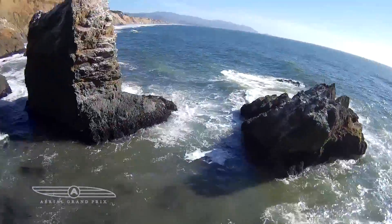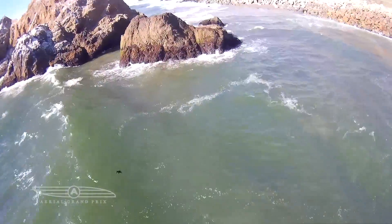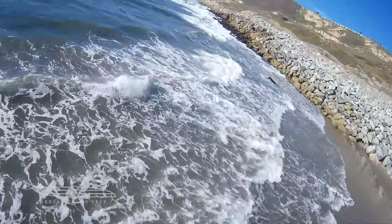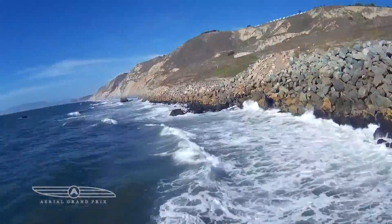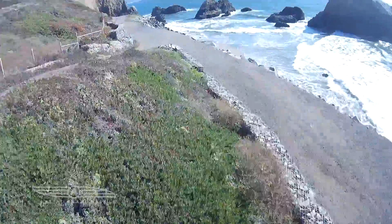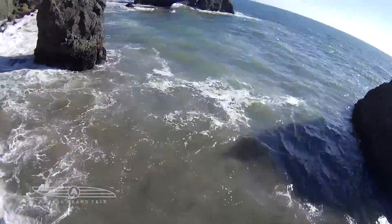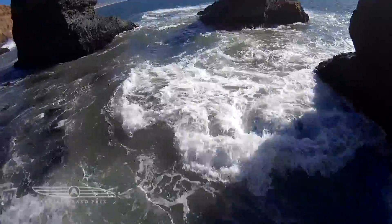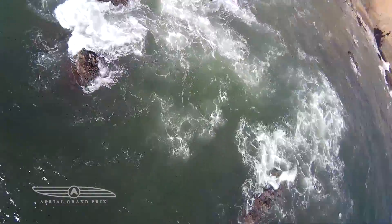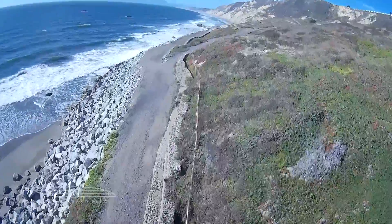I maintained direct line of sight at all times with my spotter. Coming back here — that's pretty quick, probably like 50 miles per hour. I tried to do a calculation with Google Earth on the video and it came out to about 65 miles per hour at the fastest spot, and I did not go full throttle. Right here I spun out and then saved it — that was at about 70 to 80 percent throttle.